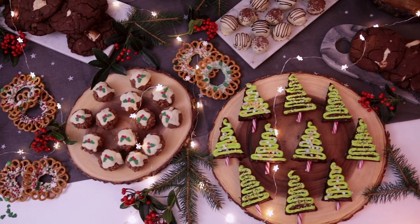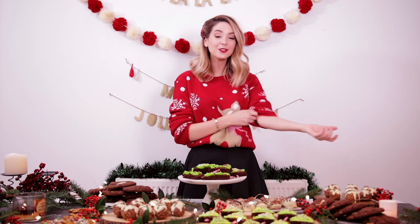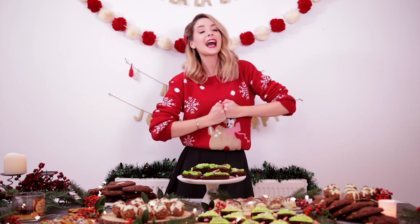So there we go — this is my table of Christmas treats. I am so happy with every single thing I have made today. I feel like there's something for everybody, but of course very chocolatey, very sweet, so make sure you're making these in moderation. I really hope you guys enjoyed this video. Make sure if you create any of these to tag me on Twitter and Instagram so I can see them, and let me know what you think. Give the video a thumbs up if you enjoyed it, and I will see you again tomorrow. Bye!